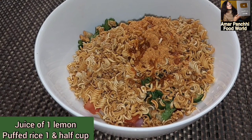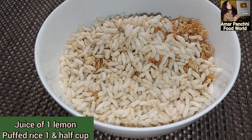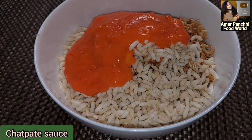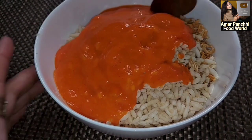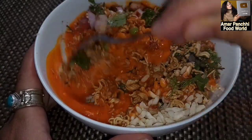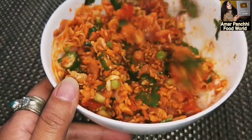I will use 2 ingredients in this recipe. I will use 1 cup of sauce. I will mix it in the recipe. This recipe needs milk. First, we can test this recipe.